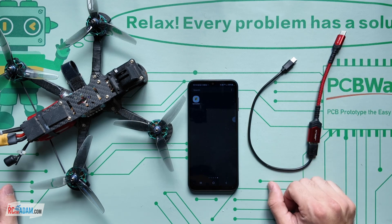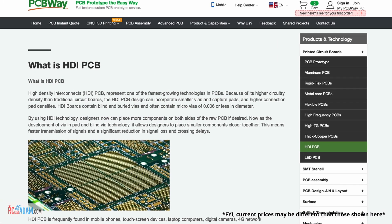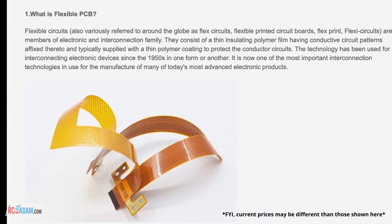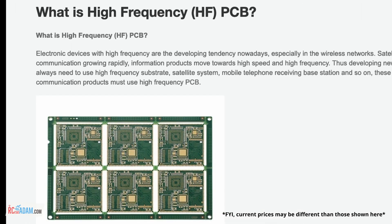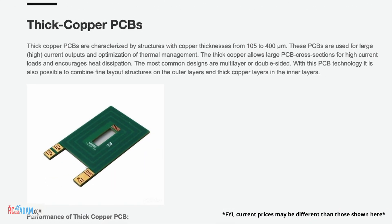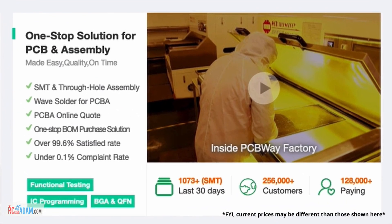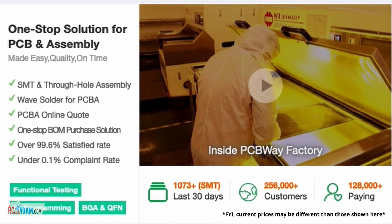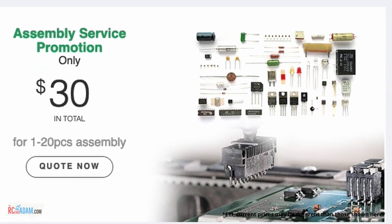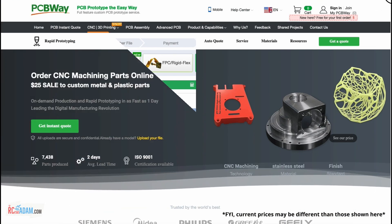This video is sponsored by PCBWay. PCBWay makes custom printed circuit boards - that's what PCB stands for. And they have thousands of options to choose from, like a ton to put it in a technical manner. And they have a service where they will take all those components that you need and put them on a board to your specifications according to your design. They can actually assemble it, build it, test it, and then send it right to your door, which is pretty cool.